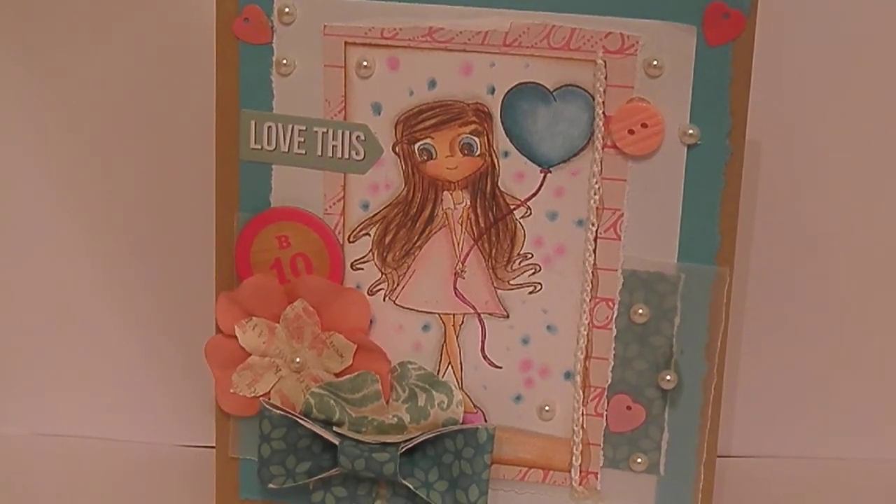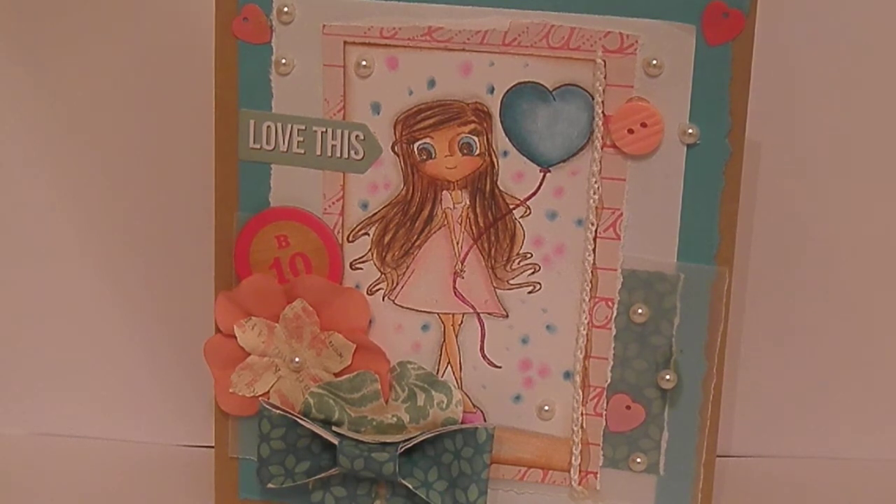Hey guys, Nitra here. I wanted to share this card with you I made today. I used a stamp manufactured by Winsy Stamps.